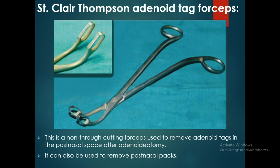The Sinclair Thompson adenoid tag forceps is a non-through-cutting forceps used to remove adenoid tags in the post-nasal space after adenoidectomy.